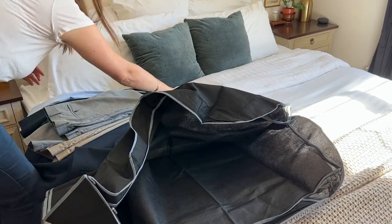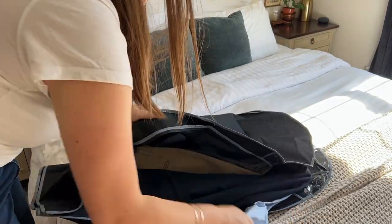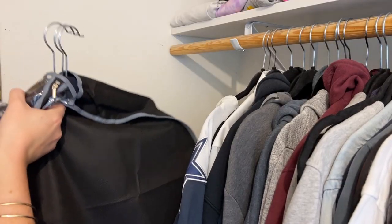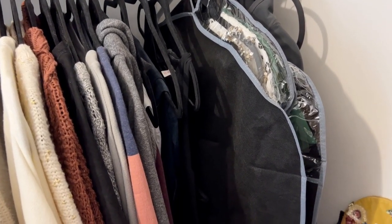These garment bags come in super handy to help keep dust off of your clothes that you don't wear as often. They're made of a thin lightweight material, which I thought was really nice because that means you could take it along while you're traveling and it won't add a bunch of extra weight to your luggage.